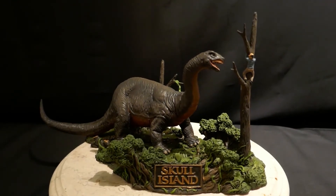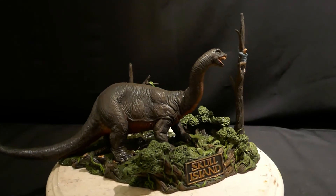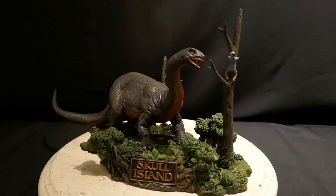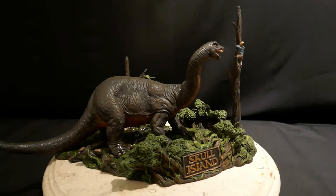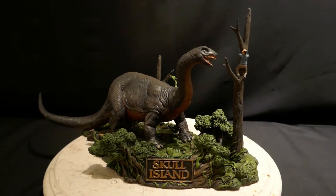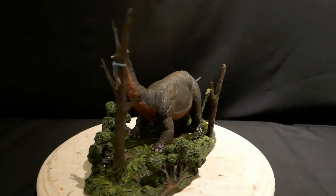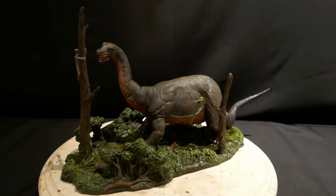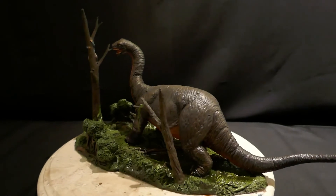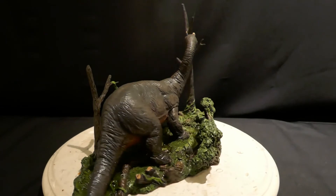This one is called Skull Island Attack, and it comes with a really cool base and a guy climbing up the tree getting ready to be gnawed upon by this rampaging brontosaurus. It's a stop action gem in the King Kong movie from 1933. And it is really a beautiful diorama — nice and compact, not a huge kit, but it really looks nice on a shelf.